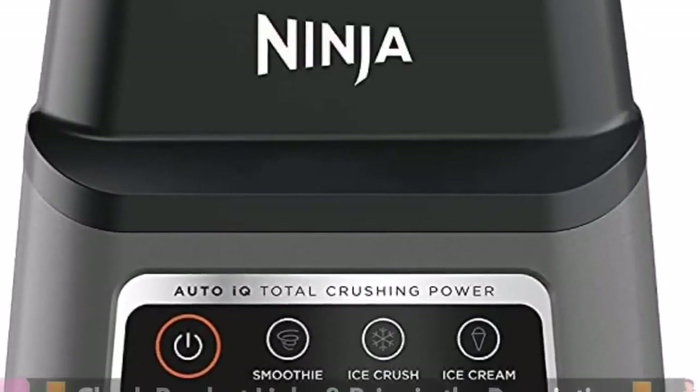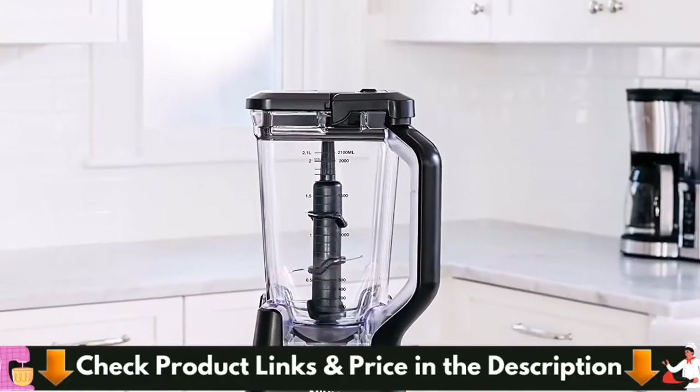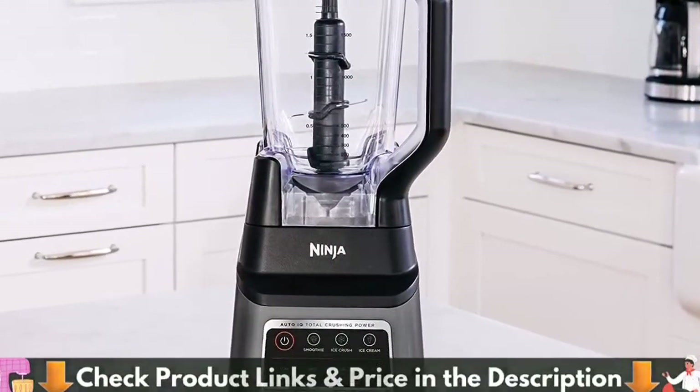With a 72-ounce pitcher, you can make drinks, smoothies, and more for the whole family. The dishwasher-safe blender blades and pitcher make clean-up a breeze.